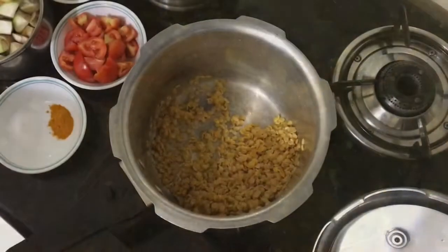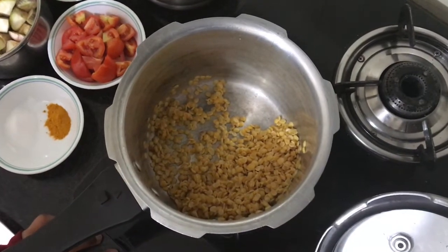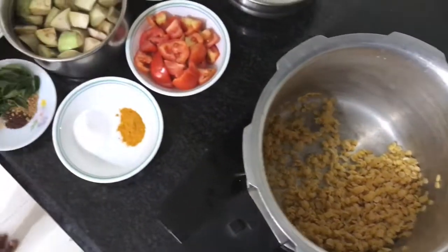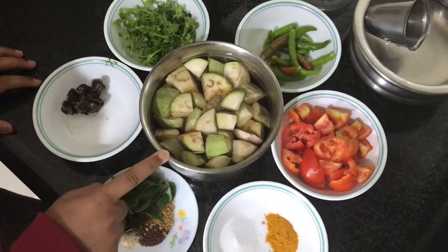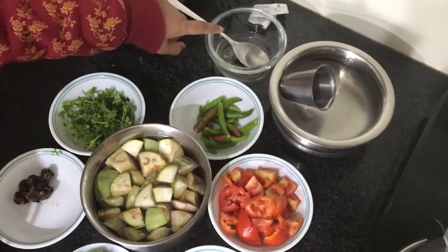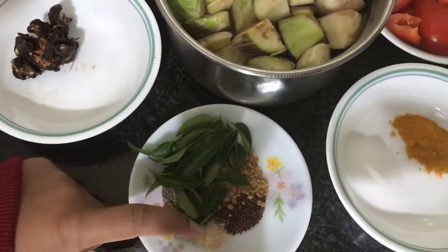Let me show you the ingredients. First, we have toor dal, which is also called arhar dal in northern India, kandi pappu in Telugu, and pigeon pea or red gram in English. Next, we have salt and turmeric powder, brinjal, chillies, tomatoes, coriander and tamarind, oil, water, and the tadka ingredients.